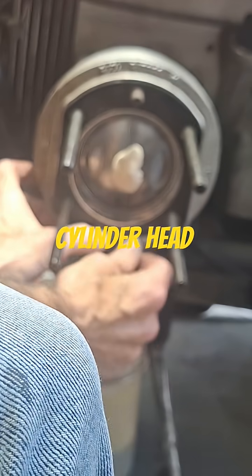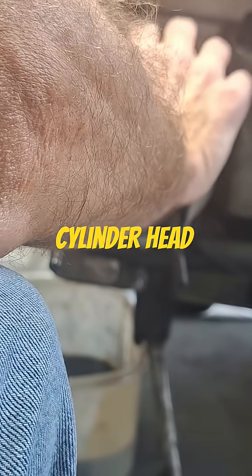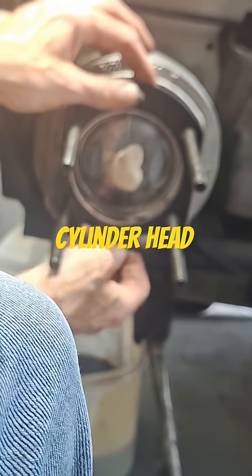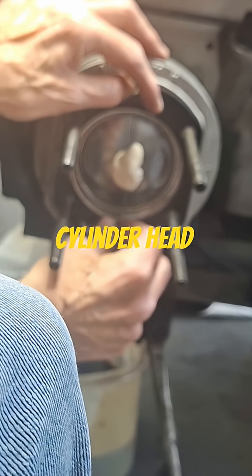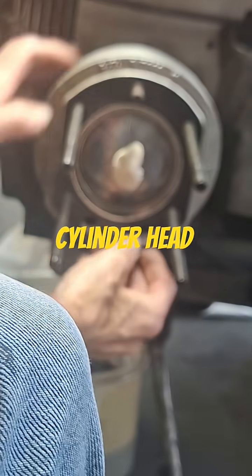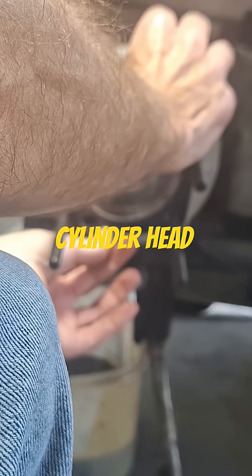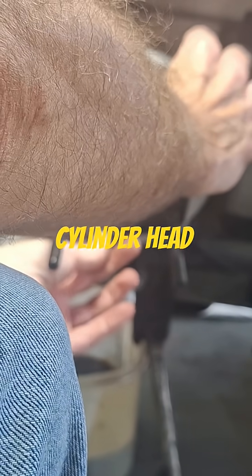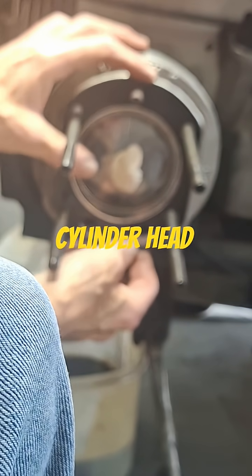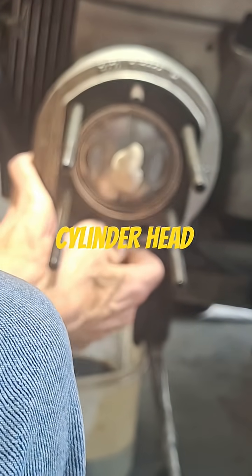Some heads aren't going to have much of a shelf in them — these basically have almost no shelf at all. Since this uses a firing ring, you really can't use a thunderhead gasket on there unless you machine the head and the cylinder, which I've done before on older stuff that uses this system.